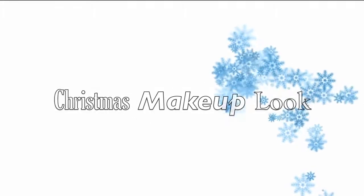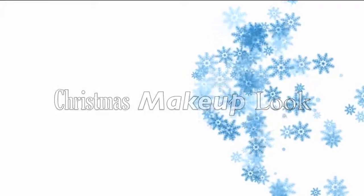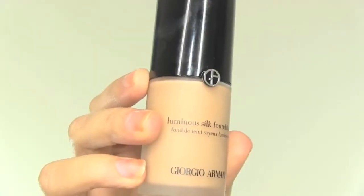Got a nice Christmas Day look for you. Hope you enjoy it. I already applied the foundation and the powder, so let's get to the eye makeup.